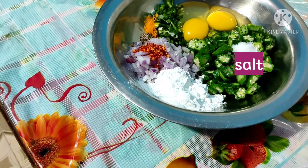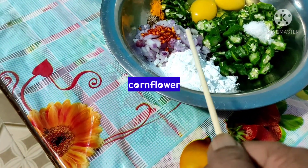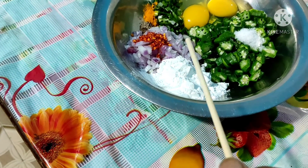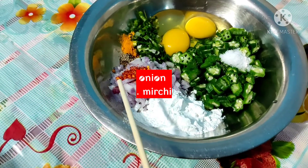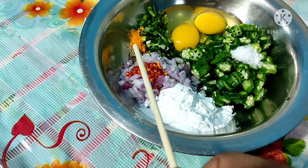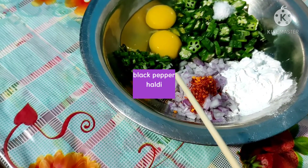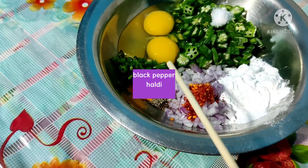Now add corn flour — 1 tablespoon of corn flour. Also add a quarter teaspoon of black pepper, a quarter teaspoon of seasoning, spring onion, egg, and soy sauce.